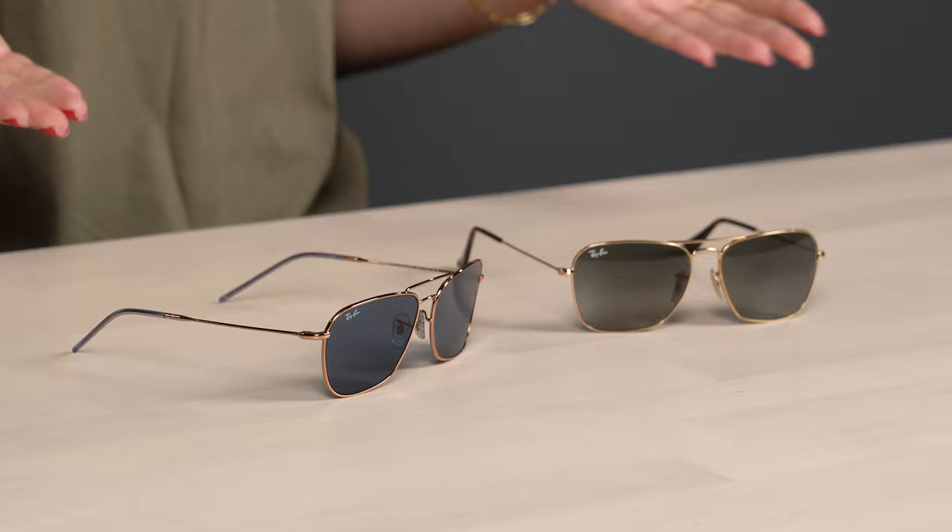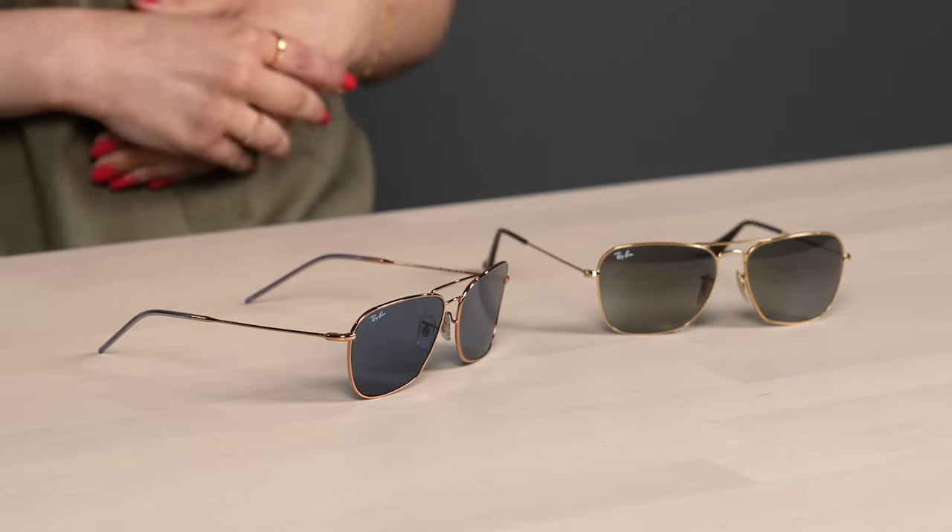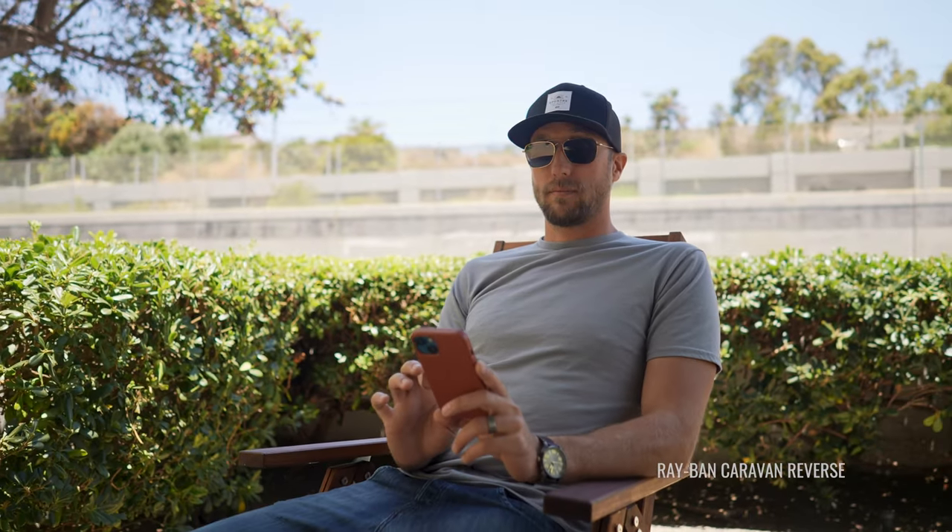Now that we've covered size and prescription, let's talk about fit. Aside from the lenses being a little bit different, there's not much difference in fit between the original and the reverse frame. In fact, out of the whole reverse collection, the Caravan reverse is going to fit the most similarly to the original style.